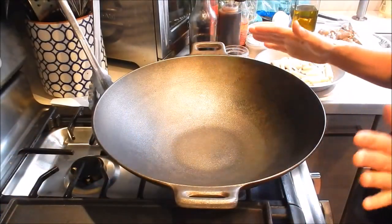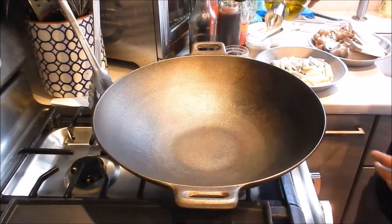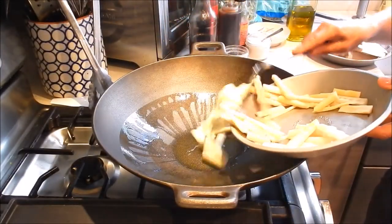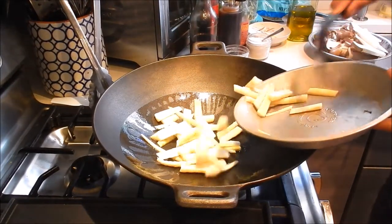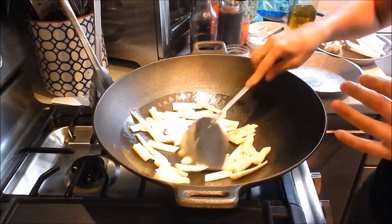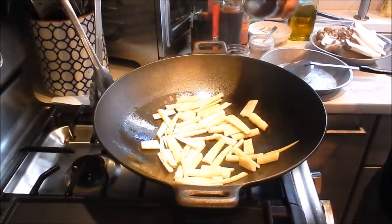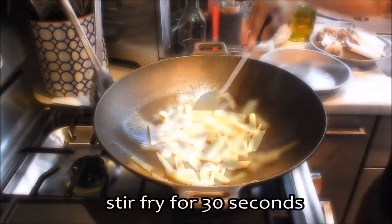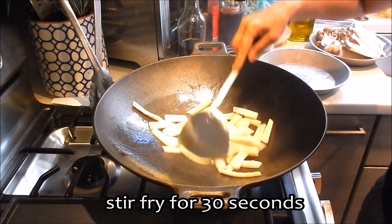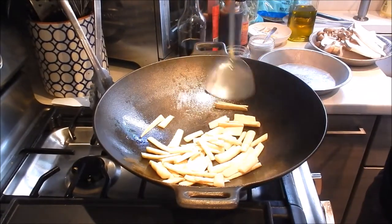Today I'm using this cast iron wok, preheating at medium-high heat. The first thing I'm going to do is cook out the bamboo shoots. Add a bit of oil, add the bamboo shoots, and all I'm going to do is cook away that packaged flavor. A little bit of seasoning salt, a little bit of sesame oil. We'll toss this for about 30 seconds. Okay, that looks good — let's move it to the side of the pan.